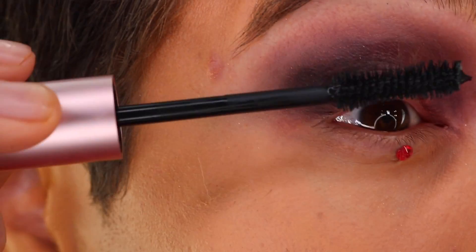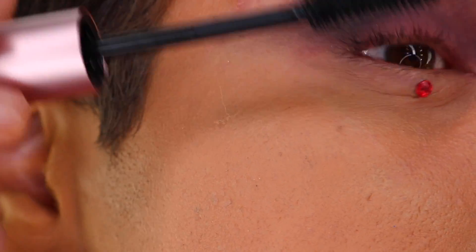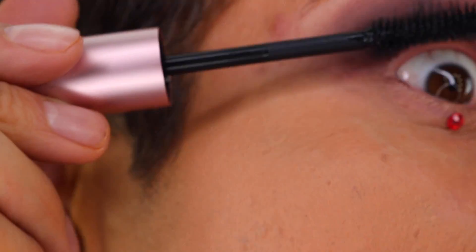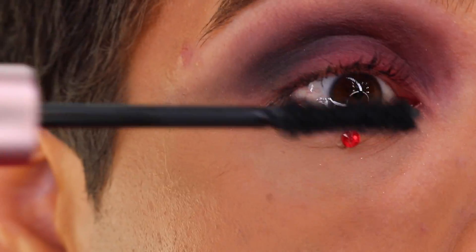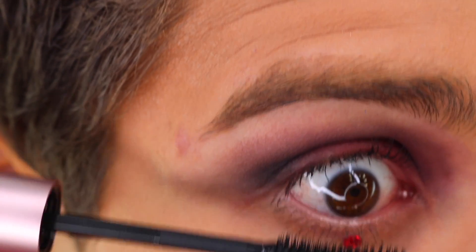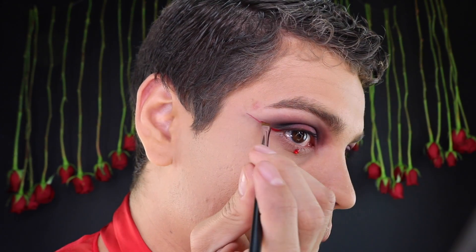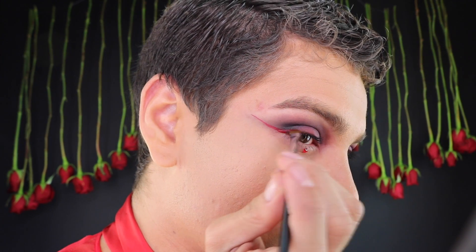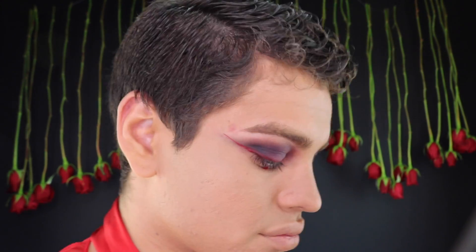For mascara I'll be using my favorite Too Faced Better Than Sex Mascara. I then took a small amount of the Anastasia Beverly Hills American Doll liquid lipstick and used it as eyeliner, applying it with a small angled brush.